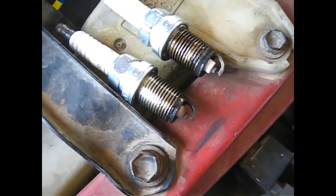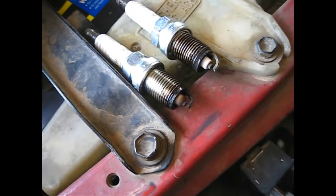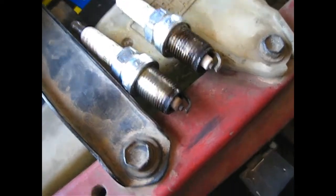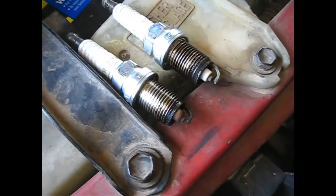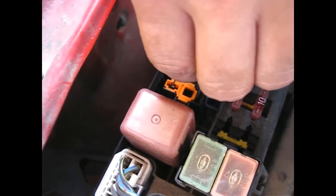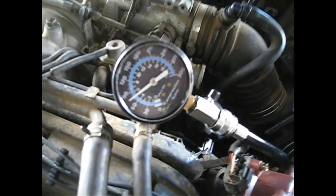Two spark plugs — the one that's been firing in a healthy cylinder looks a lot cleaner and whiter than the one that's actually been in the cylinder that hadn't been firing. And these are new spark plugs, and somebody has also put new wires on it. All right, now compression on that one — wow, that's beautiful. 180 pounds. Very much of a change in our compression.